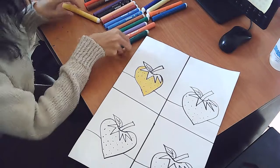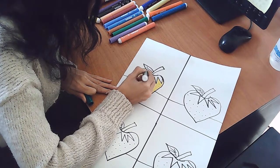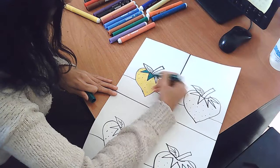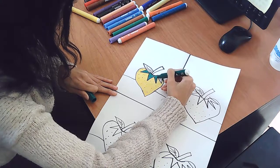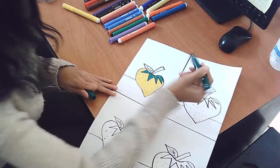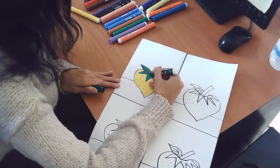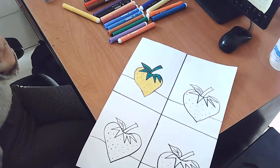Now I need to color the stem. I would like to do it with some green. I'm very careful never to get out of the shape. Don't color too fast so you don't go outside the outline. I'm going to color the leaf and the stem as well. Now I'm done with my strawberry.